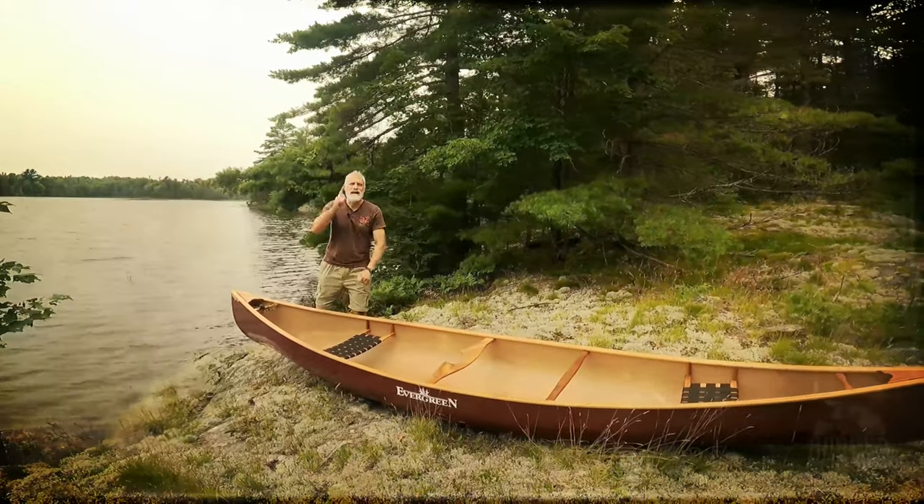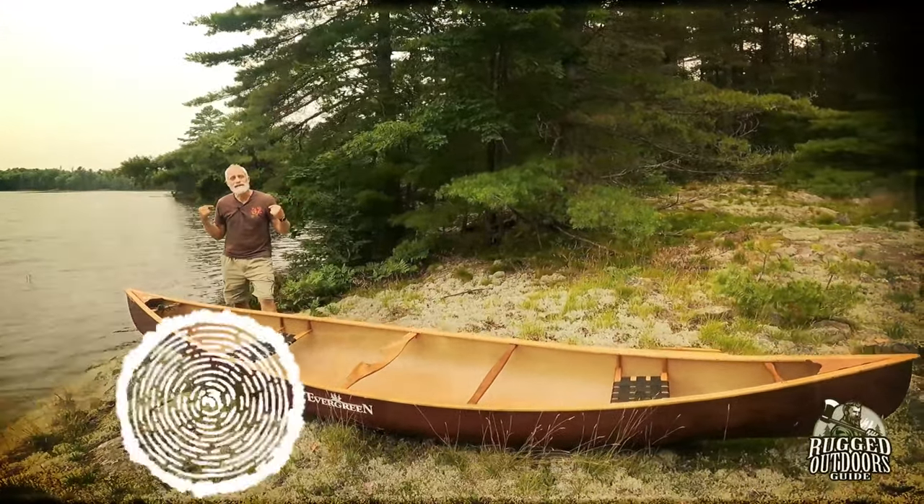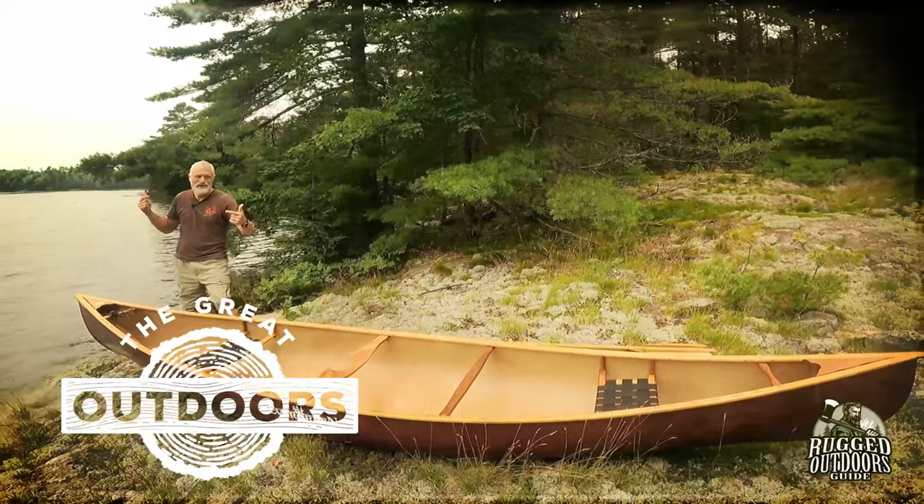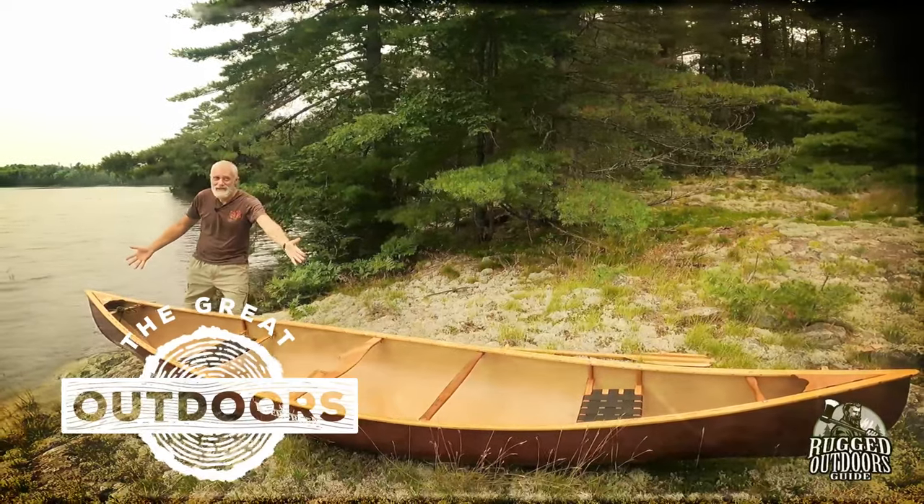Welcome to Rugged Outdoors Guide here on YouTube. My name is Pete and this is my channel. We are all about fishing, camping and canoeing.